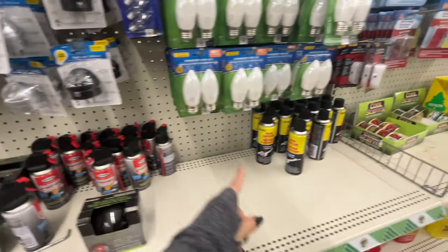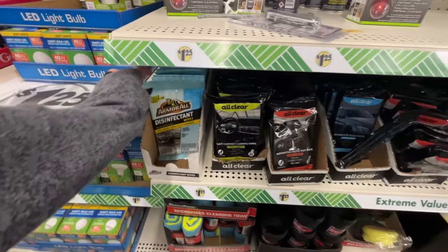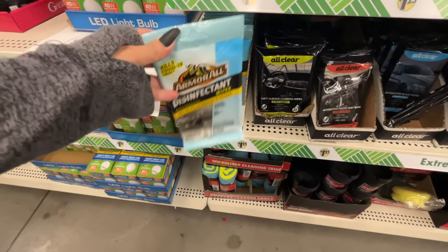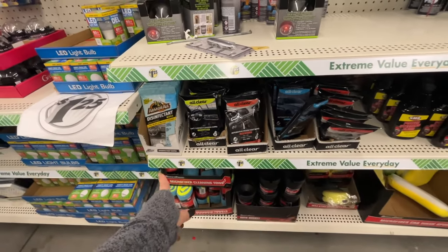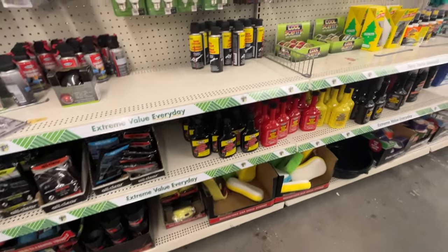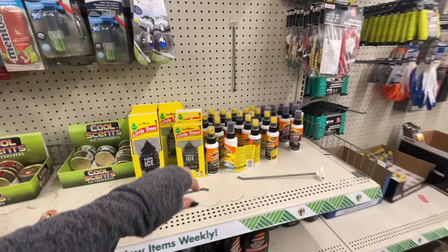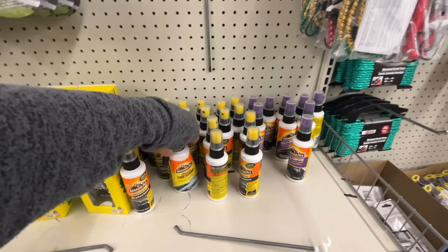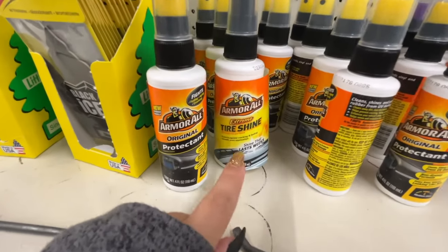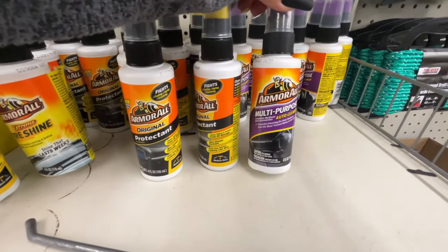An electronics duster — that's cute. The spray lubricant, we've seen as well. Here they have the Amoral disinfecting wipes. I've told you guys to put together a little gift basket — you can get that and then add little car trinkets. They have the original tire shine, extreme tire shine, and multi-purpose auto cleaner.